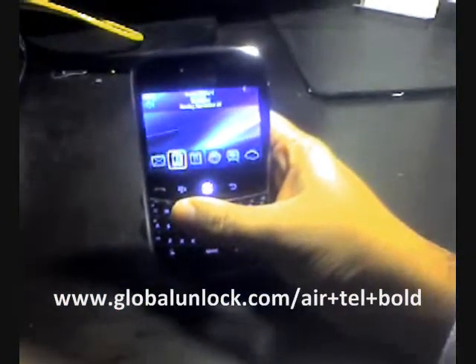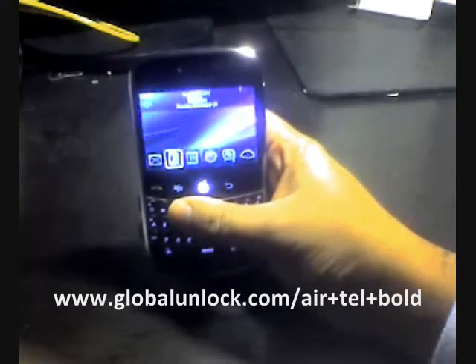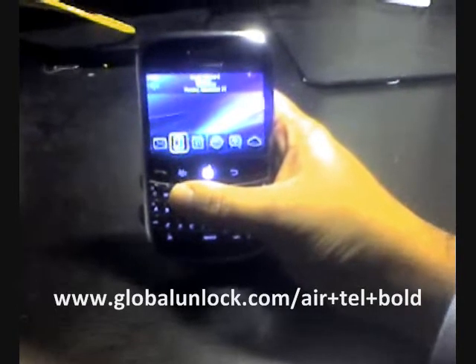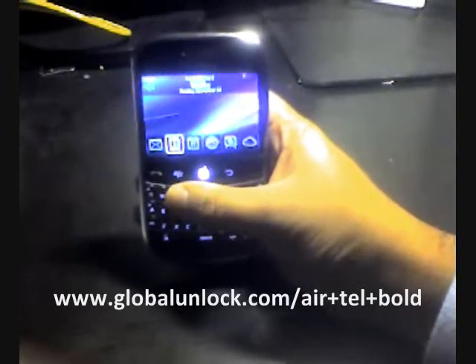I'm going to show you exactly how to unlock a BlackBerry Bold 9000 on any GSM network worldwide. If you do exactly what I tell you to do in this video, you will have an unlocked BlackBerry Bold.